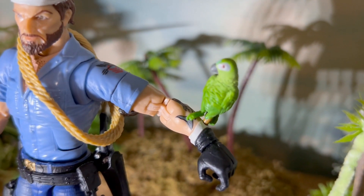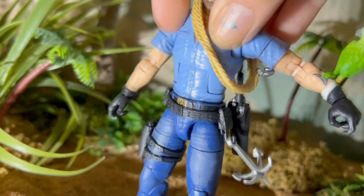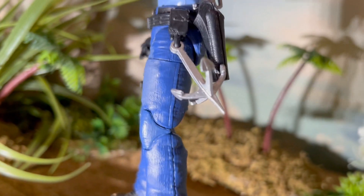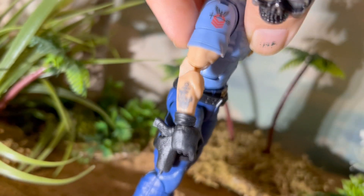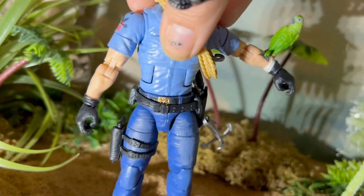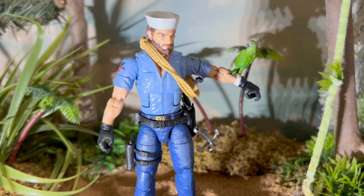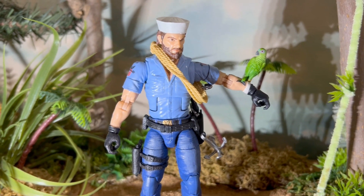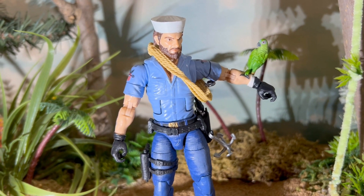He also comes with Polly the parrot — there's a small hole in the wrist for peg-leg Polly to fit in, which looks really cool. He's got double belts, double pistols, and comes with this anchor or grappling hook on the side, plus another pistol. There's great detailing on the tattoo work with the navy symbol on both arms. I'm going to do a comparison and break down the accessories in more detail — I've been looking forward to this video since it took me a while to get this figure. He is absolutely one of my favorite G.I. Joe characters.